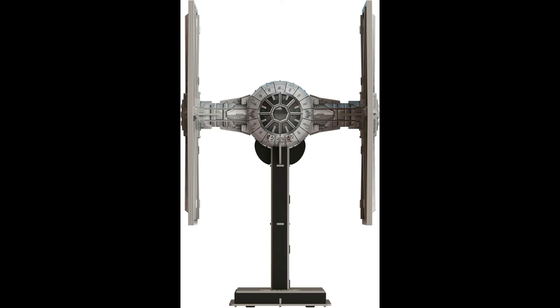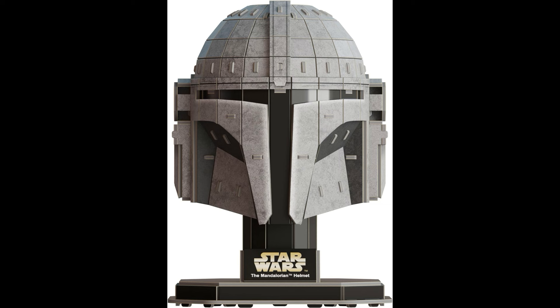After that one, there is also a Mandalorian helmet — how super cool does this look? This one is 12 sheets at 93 pieces, and it is 5 by 4.37 by 8.1 inches. That one is also releasing July 1st, and the cost on that one is only $14.99.